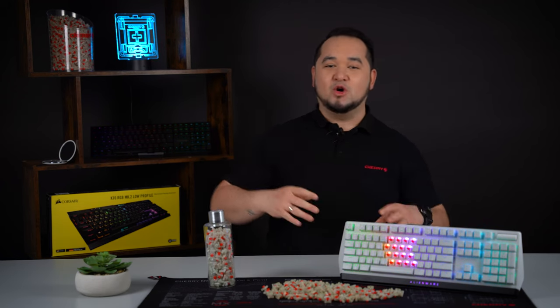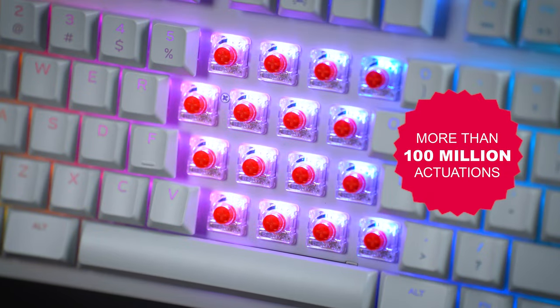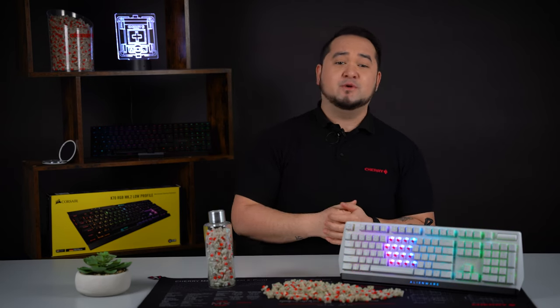Guess who now guarantees over 100 million actuations for its low profile switches? That's right, we do! Find out how we achieve this and who will benefit from it immediately in this video.